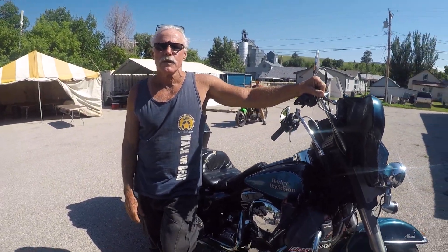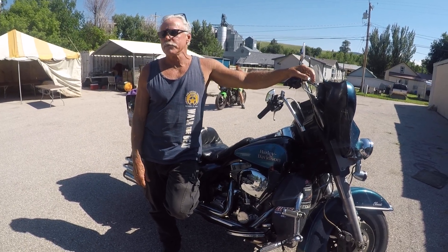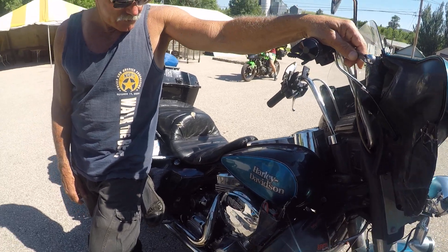What did you do with your S&S motor? It's in pieces. It's a whole story — I'll be making a video about it when it's all said and done. You got a stock CV carb on there?